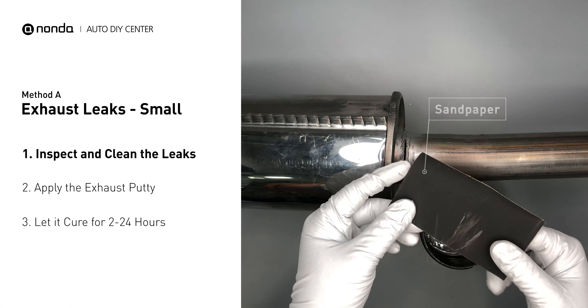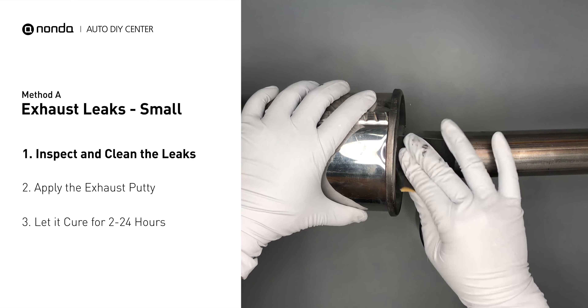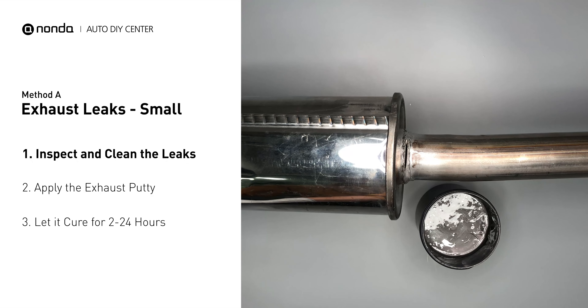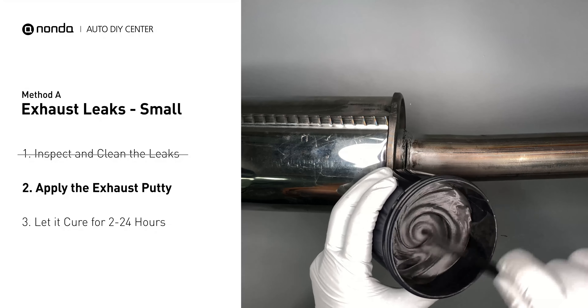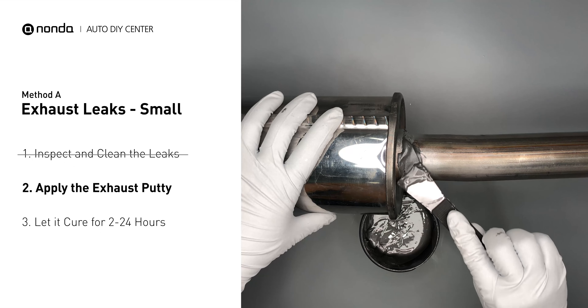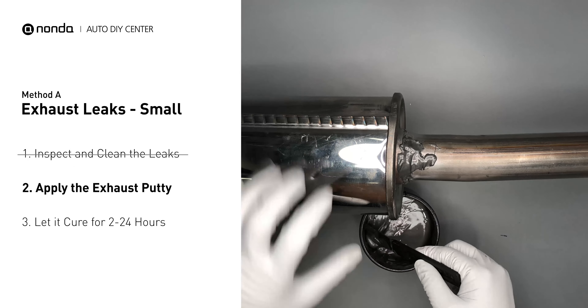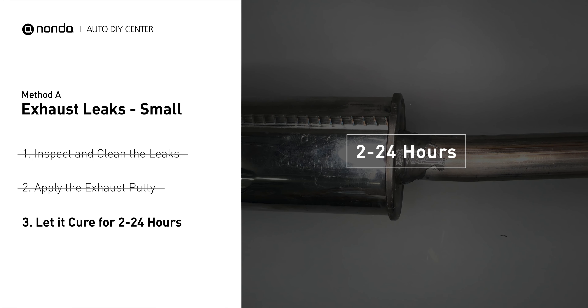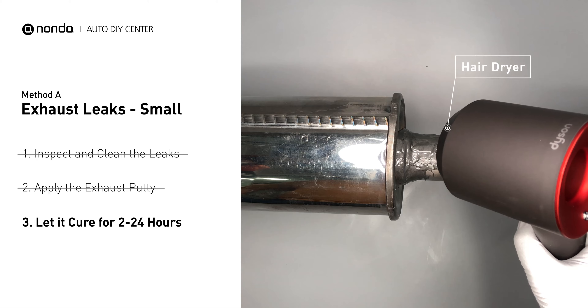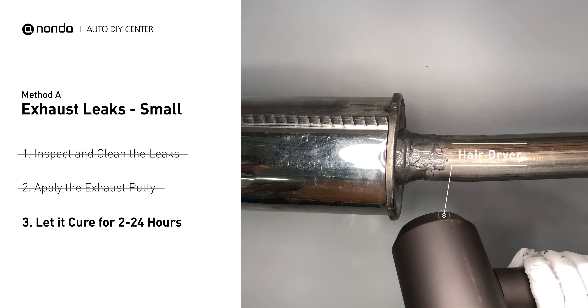First, get sandpaper and a wet wipe to clean the leaking area for better application. After the application, don't start the engine because the positive pressure from the exhaust will blow out the paste. Let it cure for 2 to 24 hours depending on the external temperature. The hotter it is, the quicker it will cure. That means you can use something like a hair dryer to heat it up and make it cure faster.